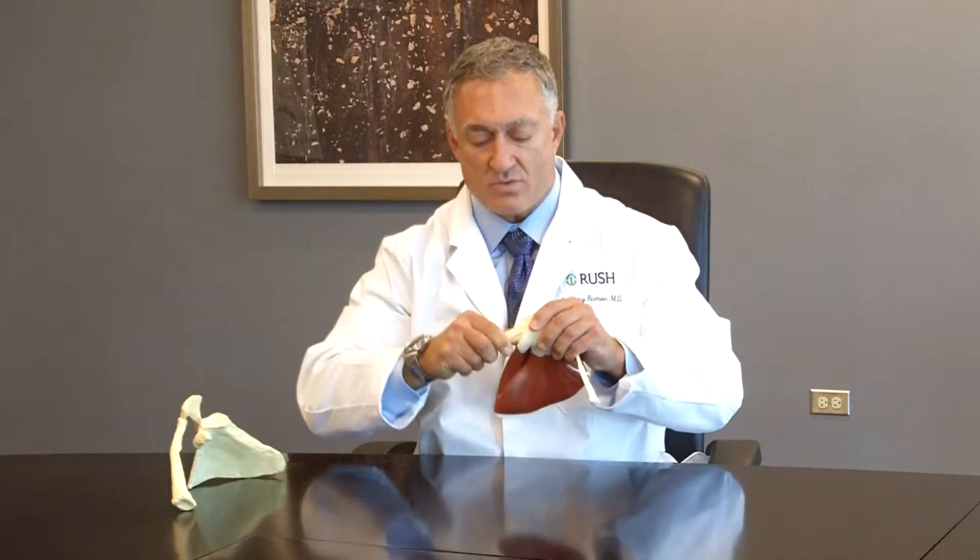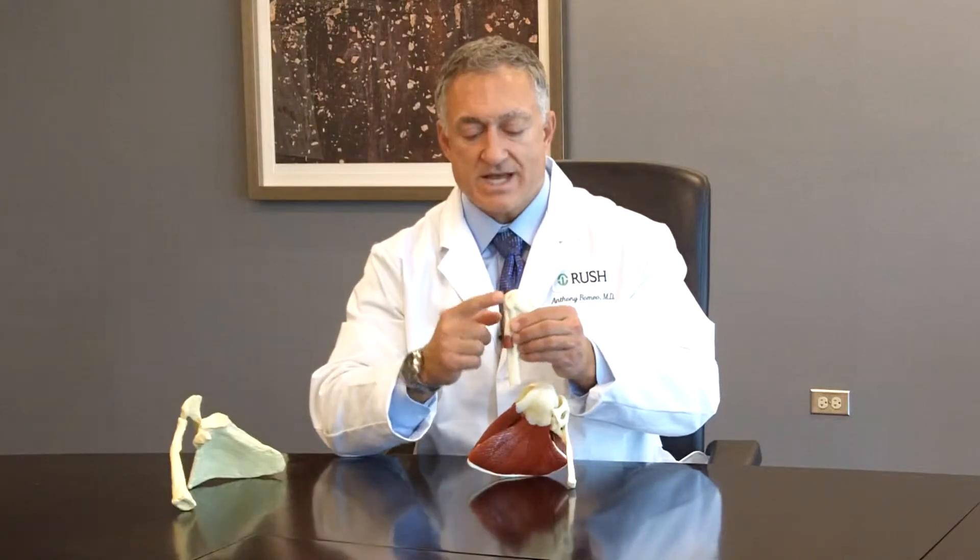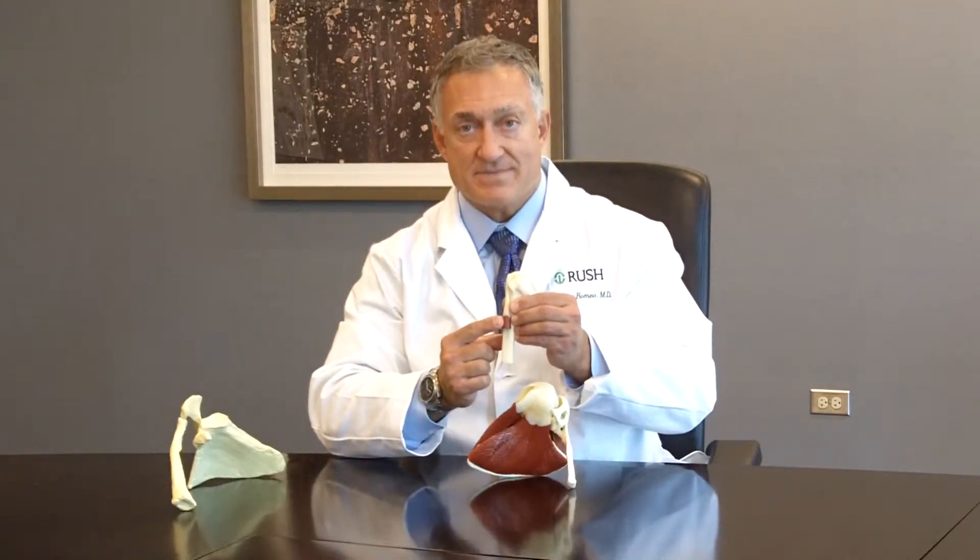In our discussion about the anatomy of the shoulder, we talked about the rotator cuff tendon and muscles that go to the arm bone. Now, if we take the arm bone or humerus out of the socket — and this takes a little bit of work on this model — what we can see is the arm bone or the humerus has this one tendon, which is known as the biceps tendon.